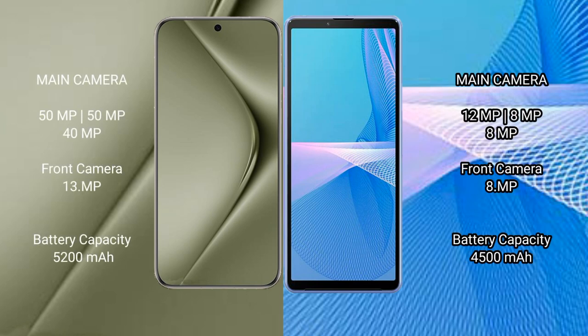Huawei Pura 70 Ultra features a triple rear camera setup: 50MP plus 50MP plus 40MP, with a 13MP front camera. Sony Xperia 10 Mark III also features a triple rear camera setup: 12MP plus 8MP plus 8MP, with an 8MP front camera.